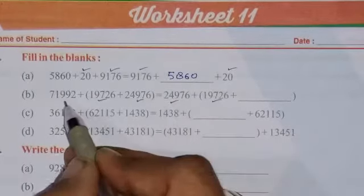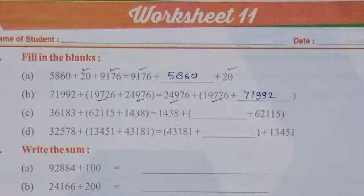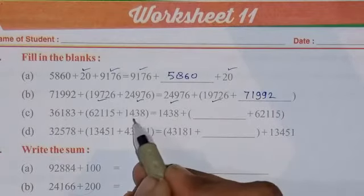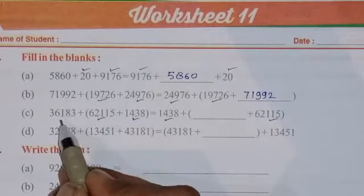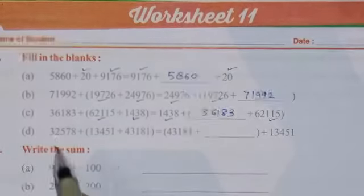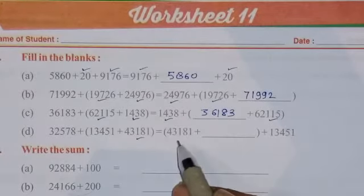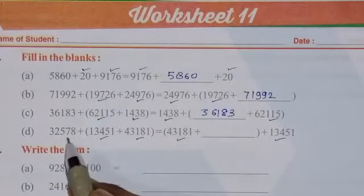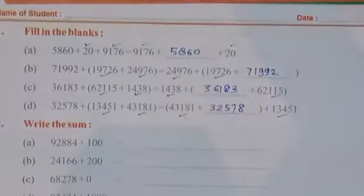The remaining number is 71992, so this will go here. Continue to the next — again the sign of equal to is given. Match the numbers: these are the same numbers, so the left number is 36183. In the fourth one, the sign of equal to is given, match the numbers — these two numbers are the same — so the remaining number is 32578 will be written here.